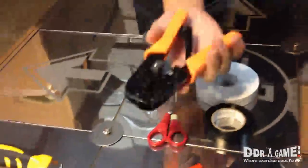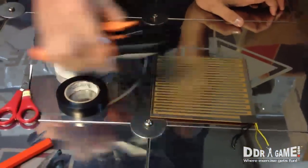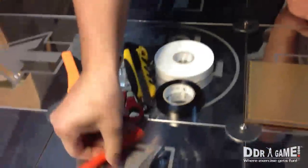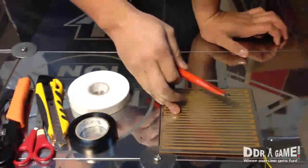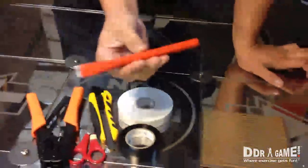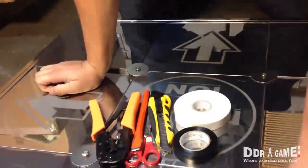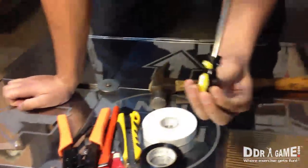We need scissors so we can cut the foam tape and the black tape. We also need wire cutters — those are going to be used to strip the cables for the connection. You also need a box cutter, and a chisel. The chisel we're going to use to actually remove the old sensor board. If you don't have a chisel, you can use a flat-head screwdriver — it works perfectly fine. We're also going to use a hammer, and of course a Phillips screwdriver.